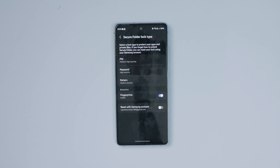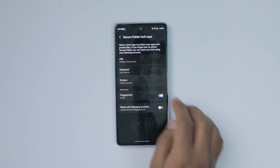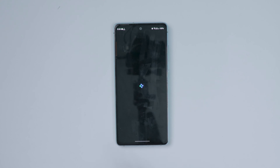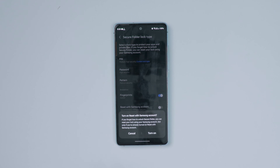After that, it will ask you to add a PIN, password, pattern, or fingerprint. You can even reset the password of the secure folder with the help of your Samsung account. An option will pop up to turn on reset with Samsung account — that means if you forgot how to unlock the secure folder, you can reset the lock using your Samsung account.